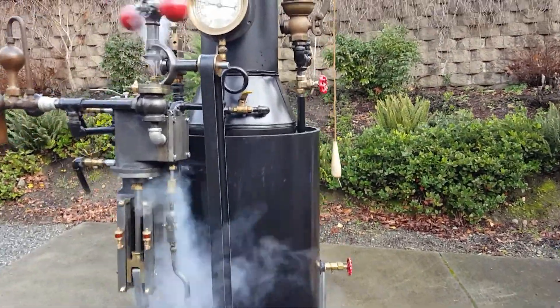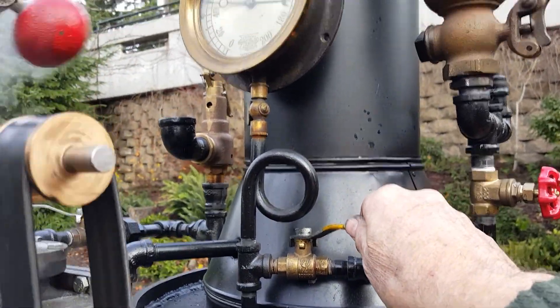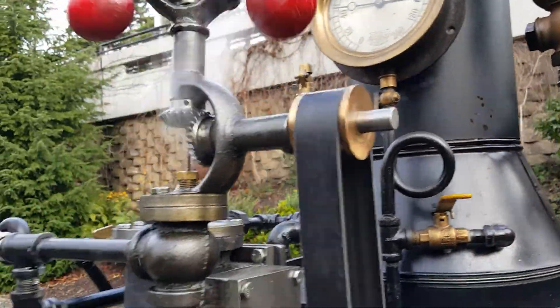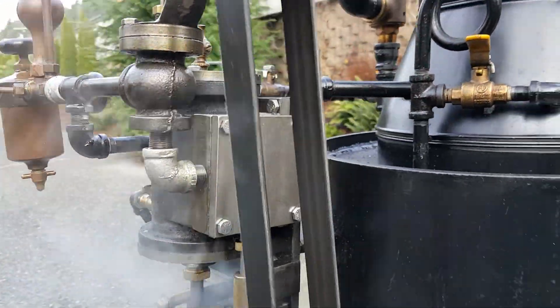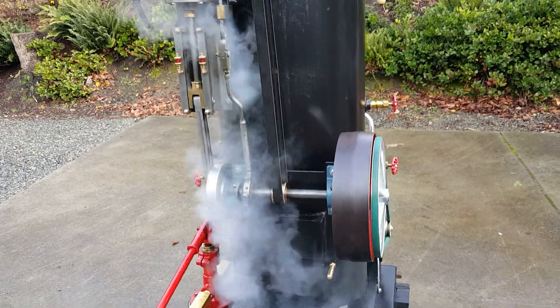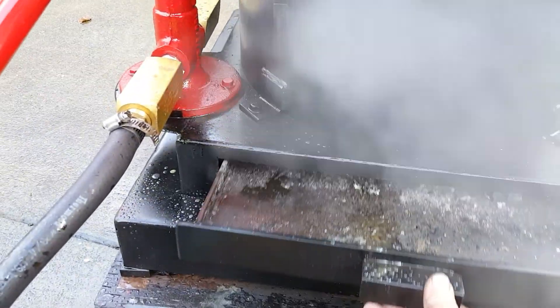Blower valve is right here. The exhaust from the engine is going up the stack through this pipe right here — that's increasing the draft. And of course the draft door down here in the ash pan is right there.